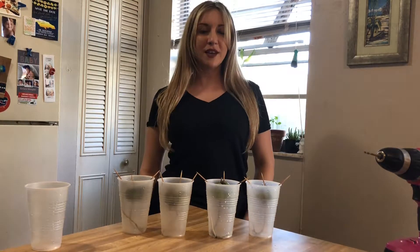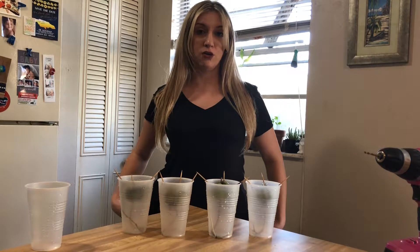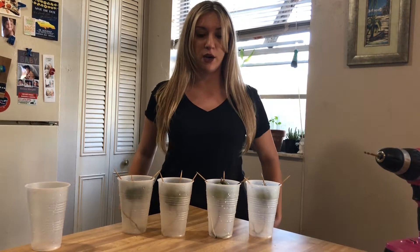Hey guys! So today I'm going to go ahead and show you what I'm going to do for a little experiment with my avocado seeds. It'll just be a really quick video.